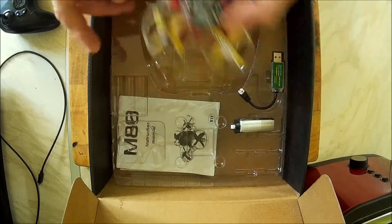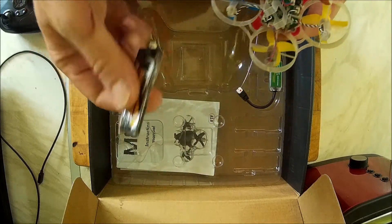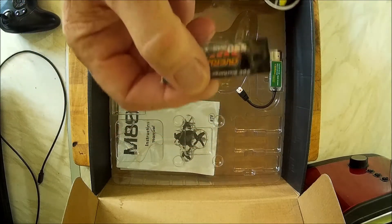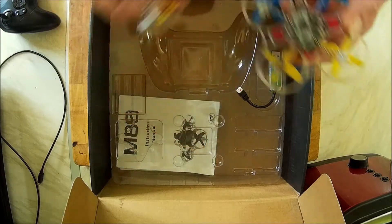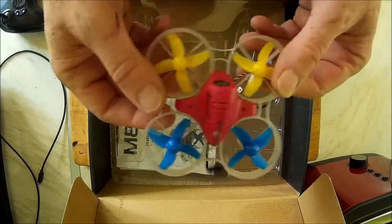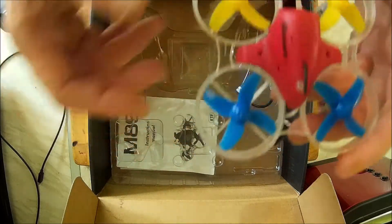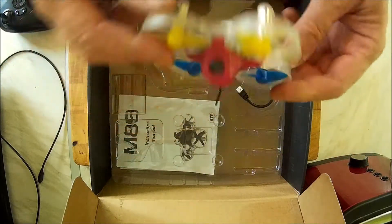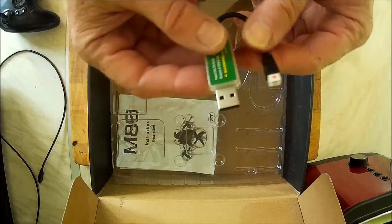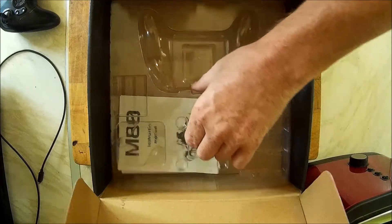The only problem I'll say is the battery they supply — it's a 500-something. I use Overland 550s from Newark Glider Distribution, a brilliant little shop. Their battery is brilliant, so yeah, good little quadcopter, sturdy, takes a knock. It comes with a little charger, but I'd advise you to get a bank charger — one with a line of 1S so you can plug them all in at once.